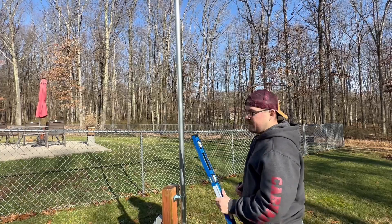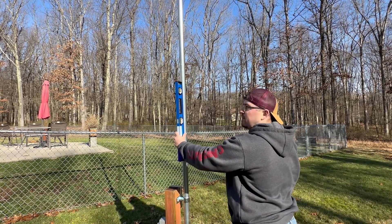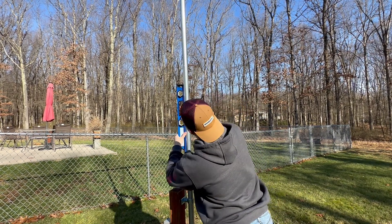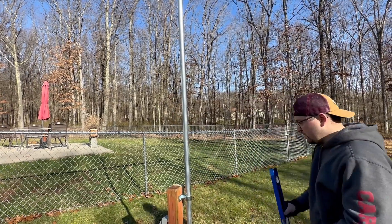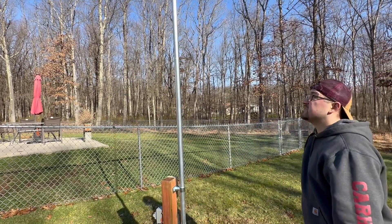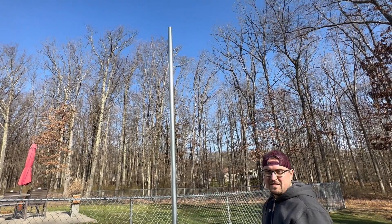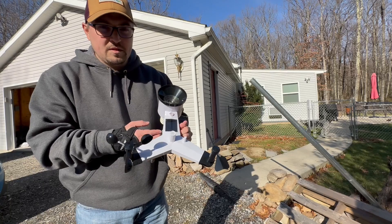Now that we're up, we just need to check and make sure that we're level. According to the bubble, it is level this way — you always want to check both sides — and it is also mostly level on that side. So I think we're going to be in pretty good shape. Now we just need to get the weather station up on top of our homemade weather mast and take some measurements.